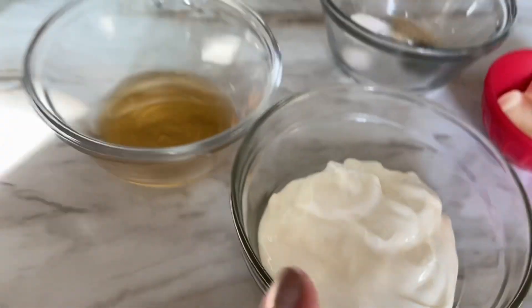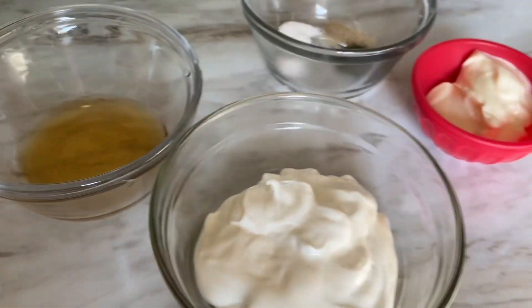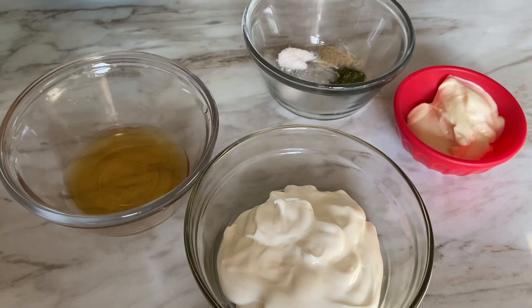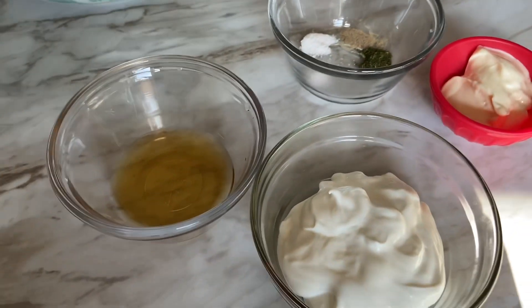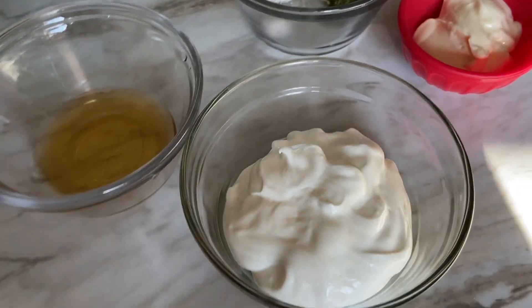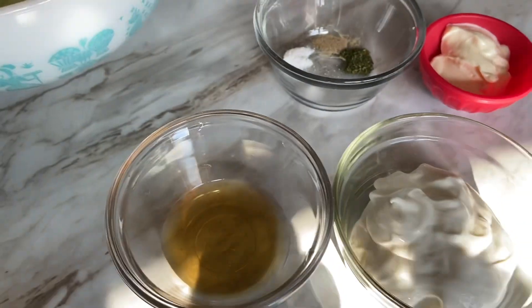First thing we're going to do is mix up our dressing, and then we will taste and see if we need to adjust any part to make it better. Let's get this dressing put together so the flavors can marry for a little bit.